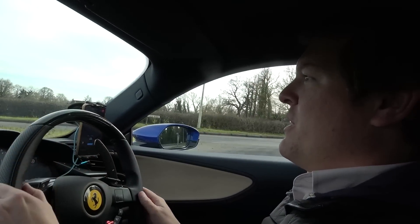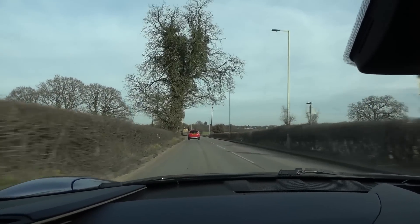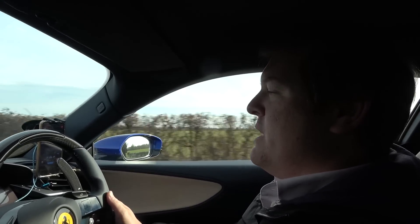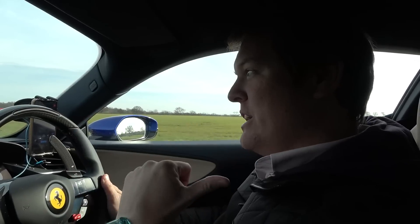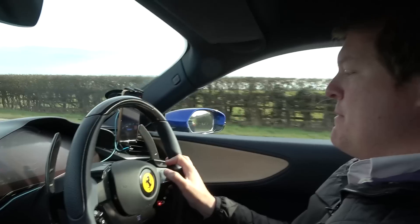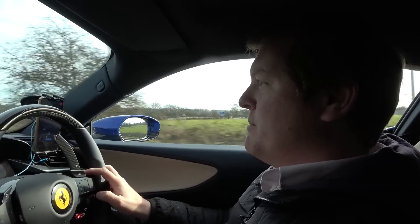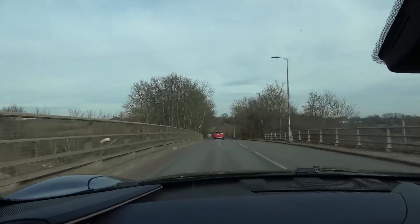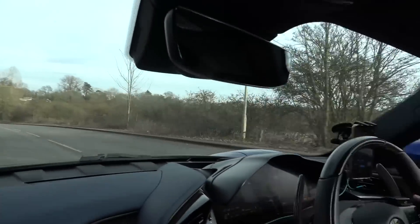There is something about driving this car in full electric drive that I really enjoy every single time. Beautiful English countryside lanes, full 100% electric power, and we're up to about 60 miles an hour to the speed limit. When you're driving this in full electric, it's a front-wheel drive Ferrari because the electric motor on the engine isn't used. We can hear ever so slight wind noise from the roof bars ahead, as I mentioned when we took the car over to Whoops originally.